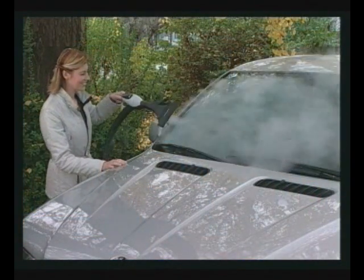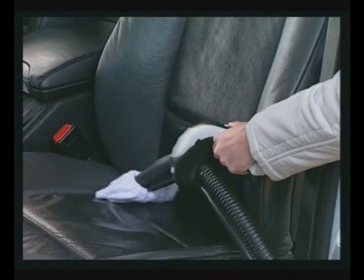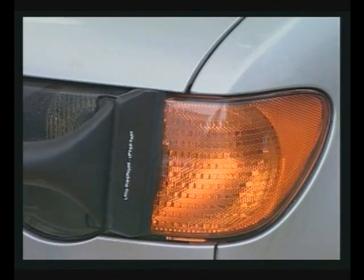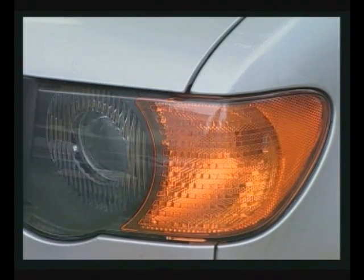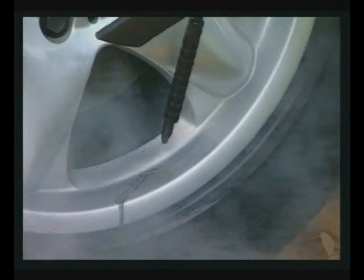Vaporetto L'Ecoaspira is a home appliance that can go outside the home and clean your car with the power of steam. Use the small brush and a cloth to clean seats, the squeegee attachment on the windshield and headlights, and the 120 degrees tool with its extension to clean tyre rims.